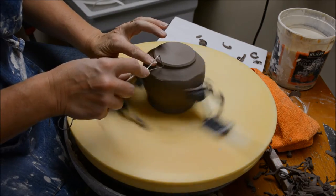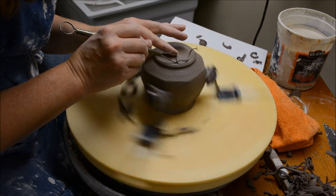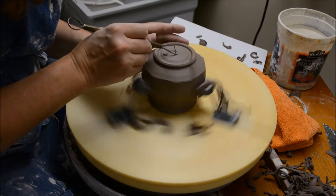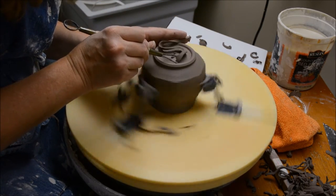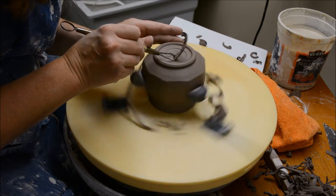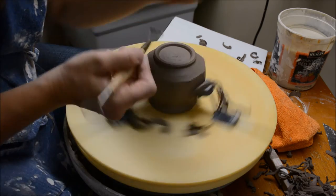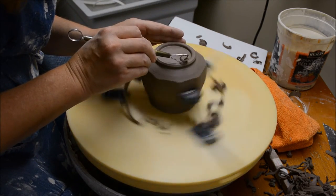Now that I've done the outside of the foot and trimmed away the outside, I'm going to carefully go down from the top again. My hands are locked — I can rest my left hand on this and trim that away. Your order of trimming is always outside of the foot first, trim away up, smooth that transition, and then without taking it off the wheel, do the inside of the foot.